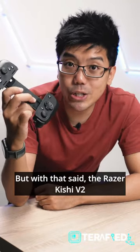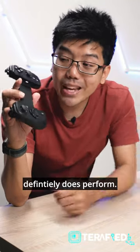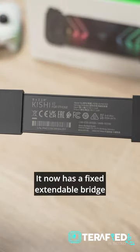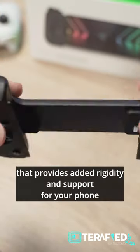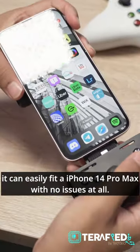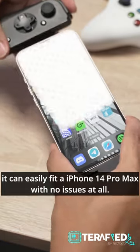But with that said, the Razer Kishi V2 definitely does perform and it brings a few key advantages to the table. It now has a fixed extendable bridge that provides added rigidity and support for your phone, and for this iPhone variant, it can easily fit an iPhone 14 Pro Max with no issues at all.